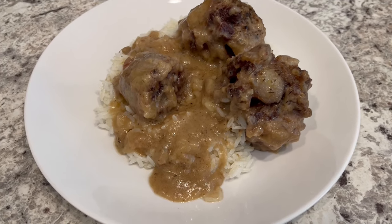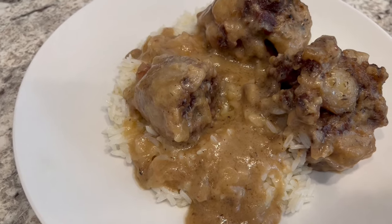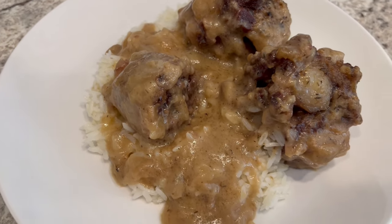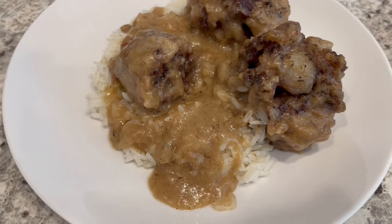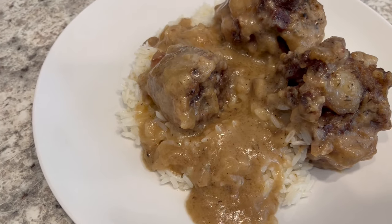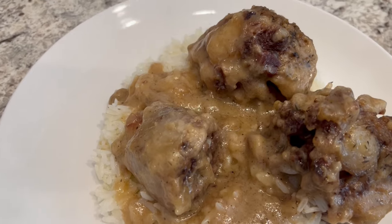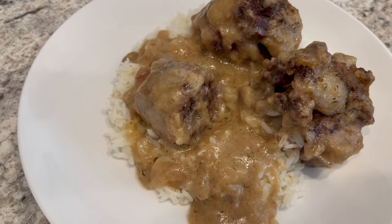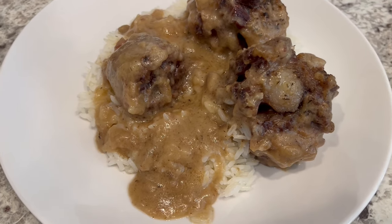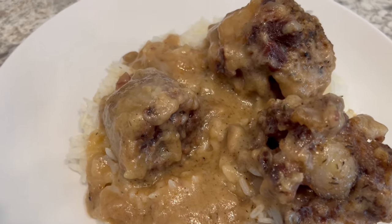Okay, so here are the oxtail all plated up — serving mine over some rice with all of that rich and delicious gravy. I hope you all enjoyed this video. The recipe will be in the description box along with a playlist of quick and easy dinner ideas and also dessert ideas. If you enjoyed this video, please give us a thumbs up. And if you haven't subscribed to our channel, we'd love to have you. Thanks so much for watching and we'll see you all next time.